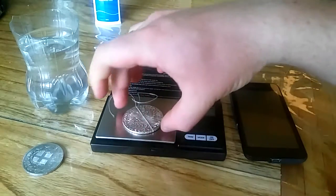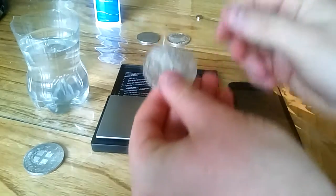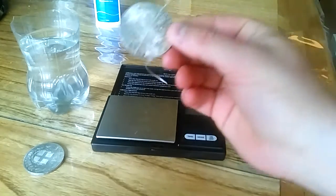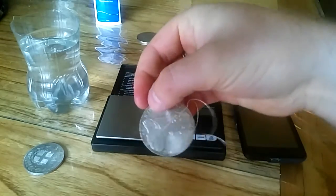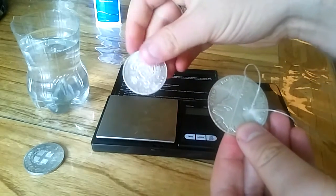Hello everybody, just wanted to follow on from my fake silver video. I mentioned in there about doing specific gravity tests on coins, and so I just wanted to talk about this Maria Theresa Thaler that I picked up in a fake coin lot. These were the other coins I picked up in that lot.